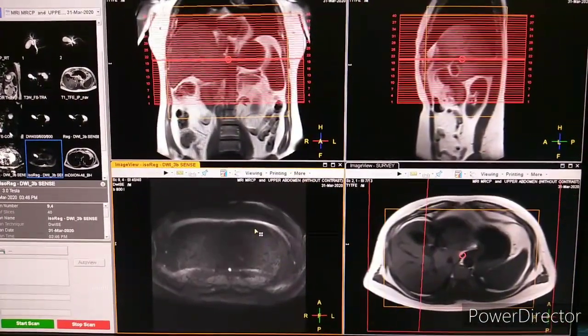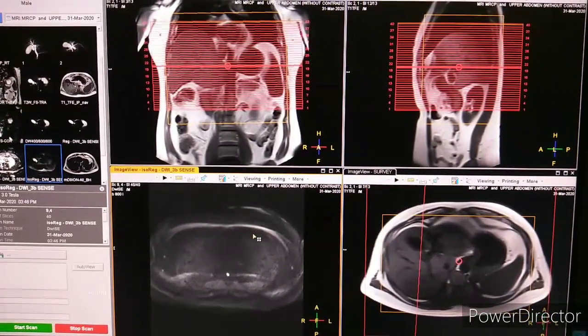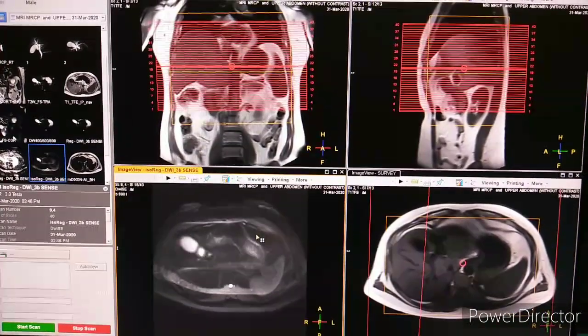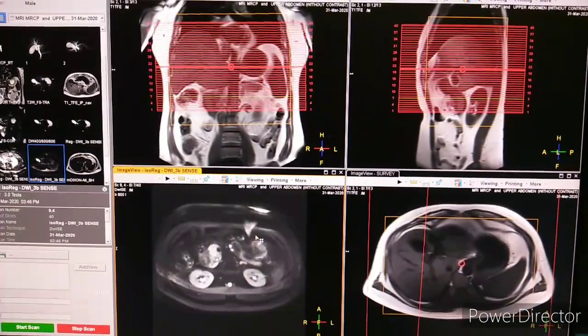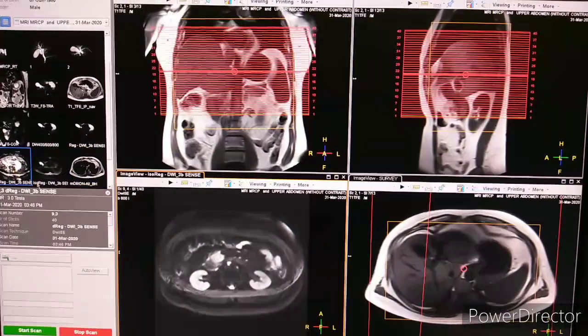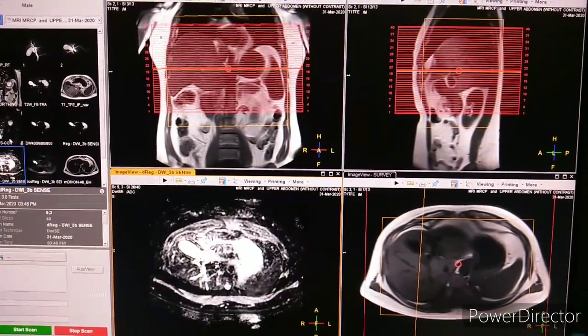The next sequence is Diffusion Weighted Imaging (DWI). I am scrolling it down. This is B-value 800. This is the ADC map.